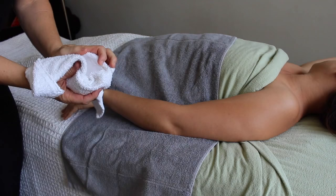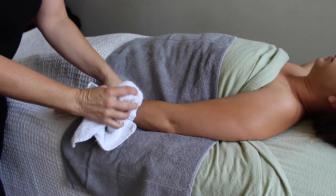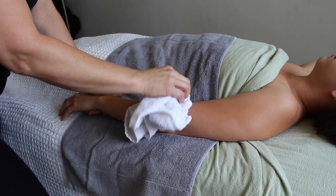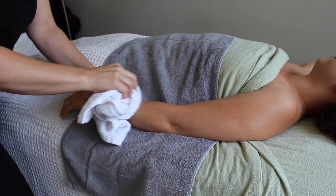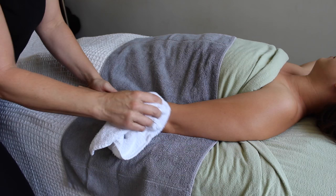Enter the ice cube — tendonitis's worst enemy and your best friend. Make sure you're aware of all the cautions when using ice with a client. You never want to hold it still; you always want to keep it moving. I like to start with ice because I want to get rid of the inflammation before I can do any of the deeper work. You can use an ice cube or ice frozen in a styrofoam cup, but keep the ice moving and stay in communication with your client.